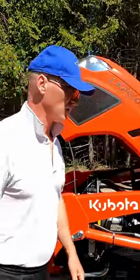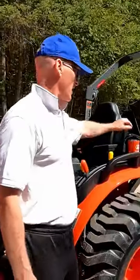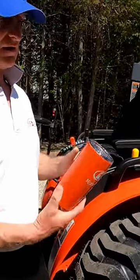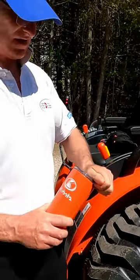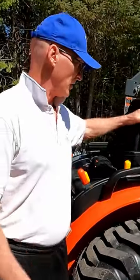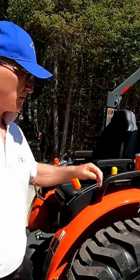One more thing I wanted to show you is that I also got a nice mug to come with the tractor. I like that it's got a metal insert so it keeps hot or cold. And the little cup holder is a nice little fit — a nice little token from the dealership.